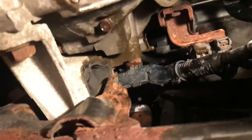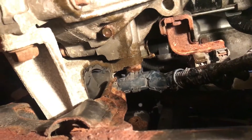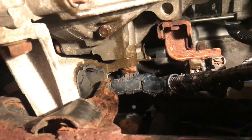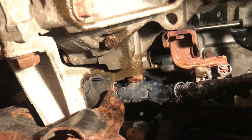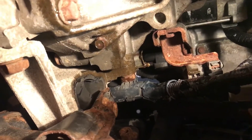To get out the air, you're just gonna close up the bleeder, have your guy in the car pump the clutch up a couple times, then crack it open and let him push the clutch all the way down. Once he does that you're gonna see all the fluid spit out, then close up the bleeder and repeat the process.